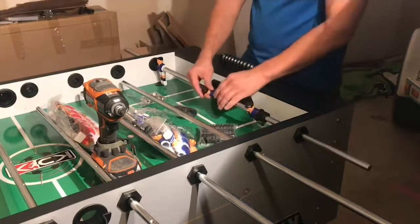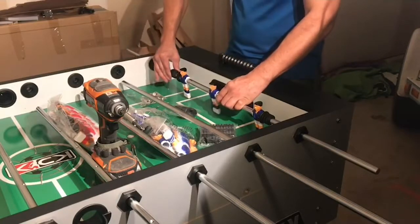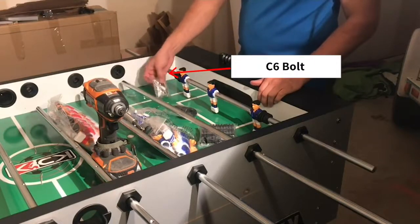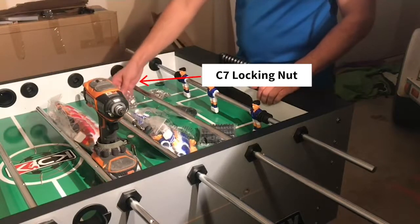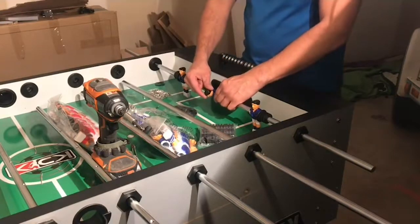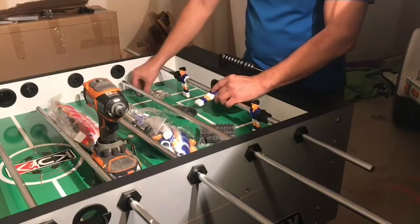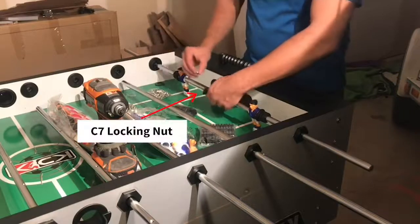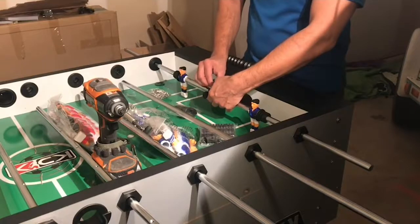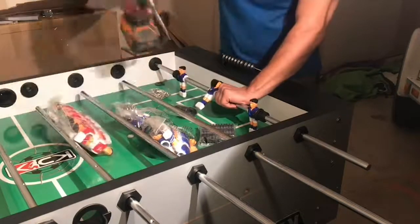Go ahead and line up your players over each hole in the rod. We'll be securing our players using our C6 bolt and our C7 nut. This part is pretty simple. Go ahead and line up the player with the hole in the rod, insert your C6 bolt into the chest of the player, insert your C7 nut into the back of the player. Hold the bolt in place and turn over, and secure.